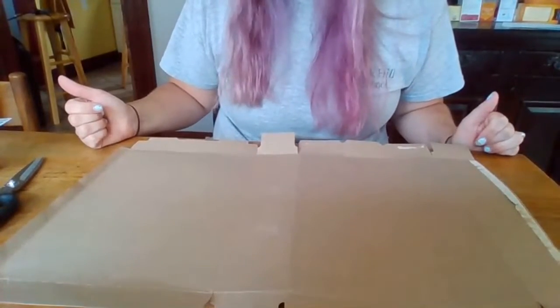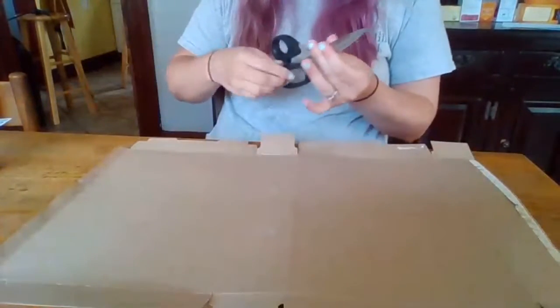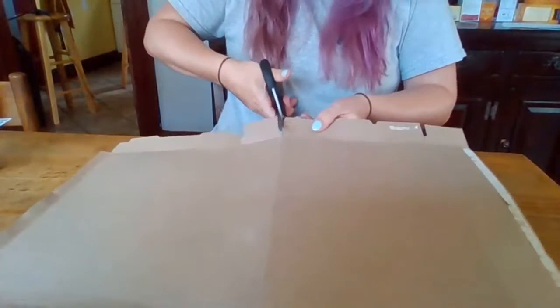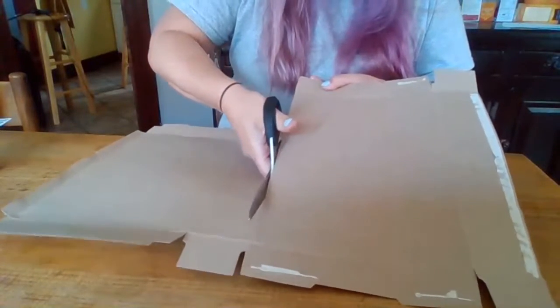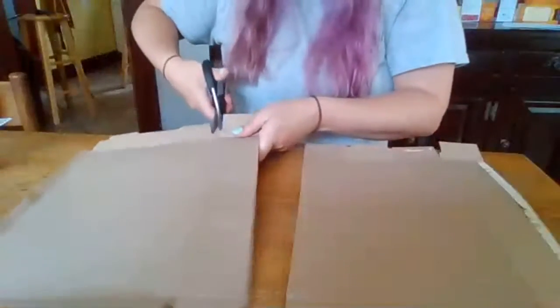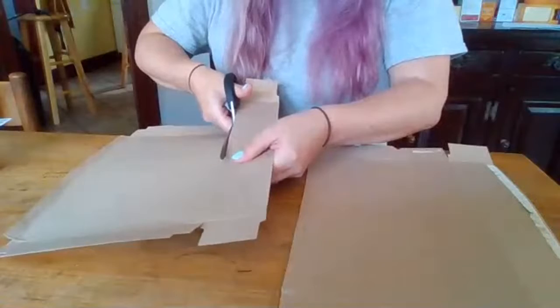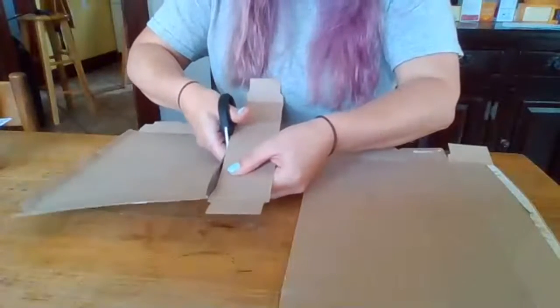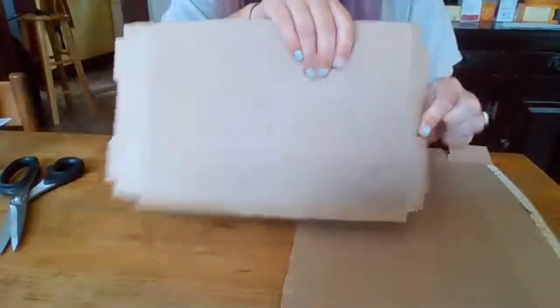The two main parts we really want for our gaming wheel are the large sections, so we're going to take our scissors and start to cut those out. Try to cut your lines as straight and carefully as you can so you get matching size pieces of cardboard. I'm also going to cut a little spine section off. Cut carefully so the scrap pieces are still usable — you'll want them later. Then cut off the flaps that hang off as well.